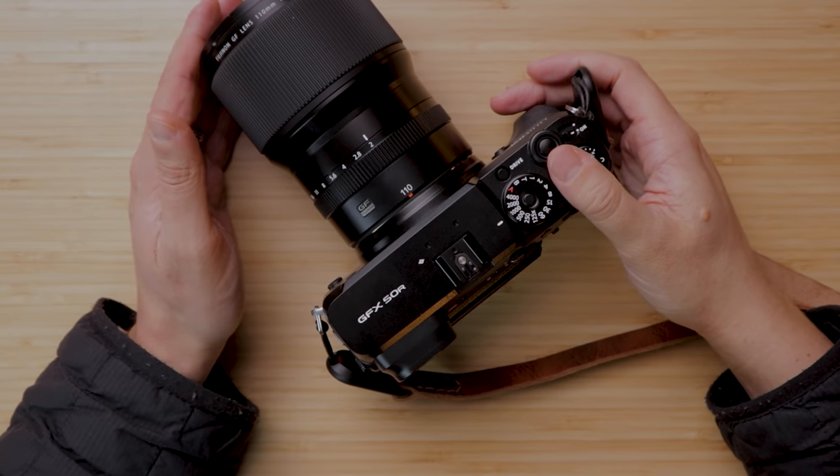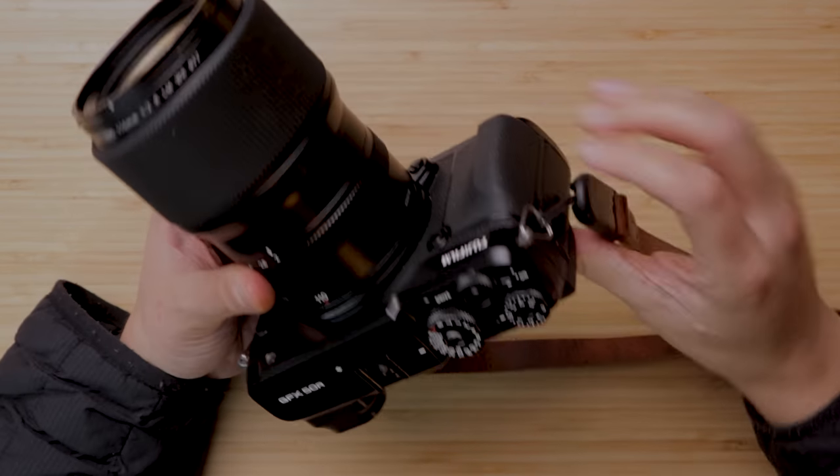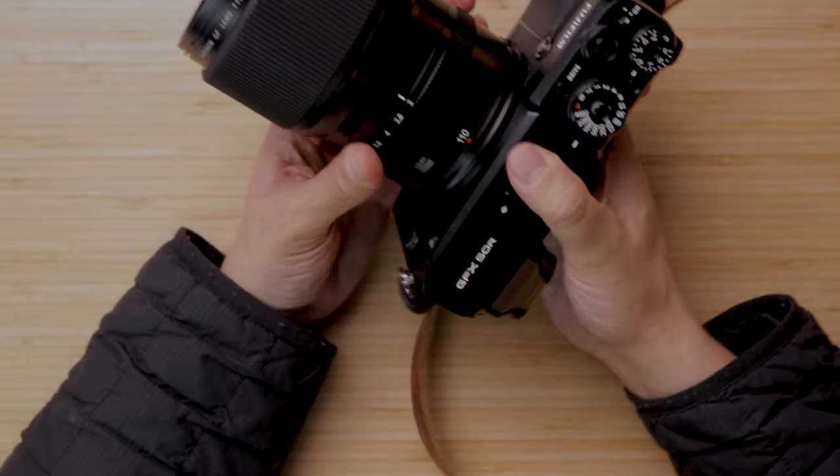That said, they were allowing you to get into this sensor at a lower price by probably taking off some features from the 50S. Overall, it's still a good idea, and it's not the worst design by any means — it's much better than many other cameras. Those are my thoughts even after using it for a while.